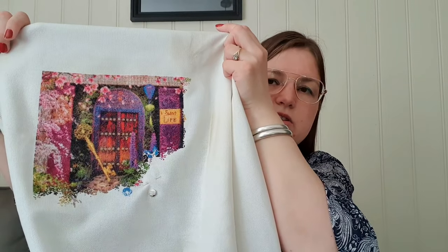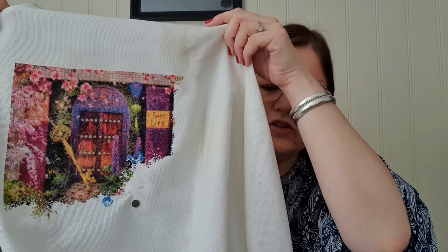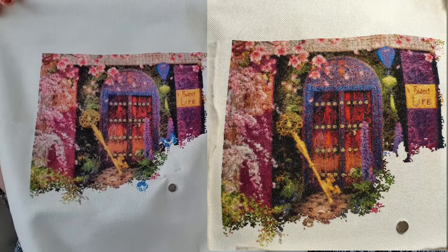I tried to make a comparison picture but I don't know if it works. I stitched this one on 25 count, one over one. I can't wait to stitch more on this because I want to finish the butterfly. But here is how it is so far.